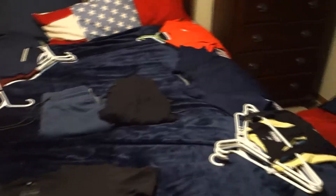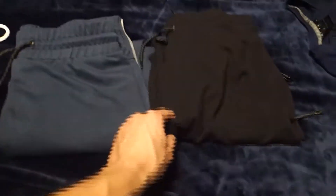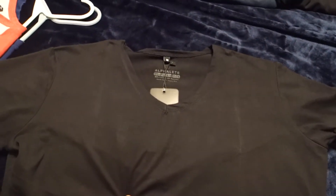Alright guys, so I have laid out all the clothes that I have from Alphalete. From the new stuff we got the two new joggers, and then we got the black v-neck. Here's the black v-neck.